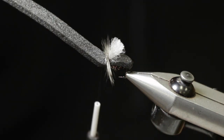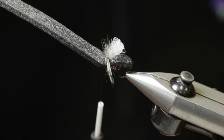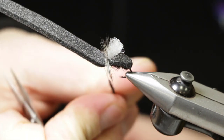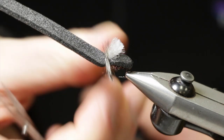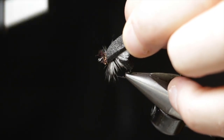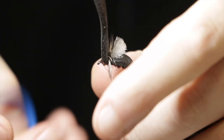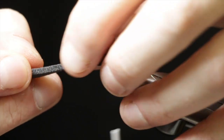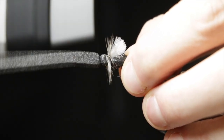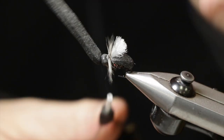To finish the fly, we go back to our bloody black Hairy Ice Dub. Dub some of that on, pull that foam back, and dub the front segment of the fly. Then fold the foam down and get about seven or eight good wraps on there to hold it in place.